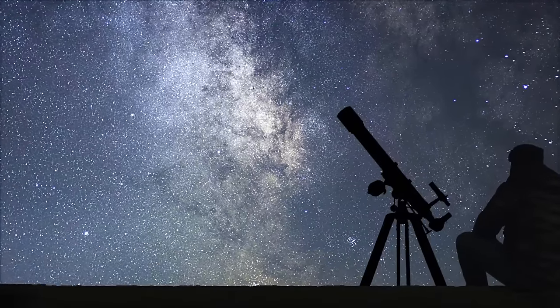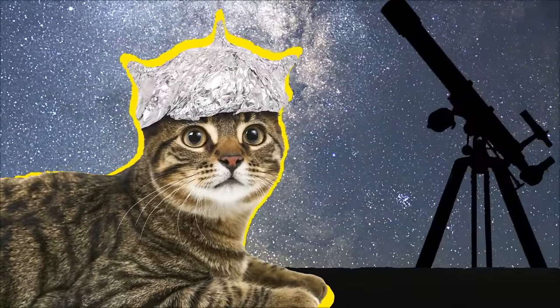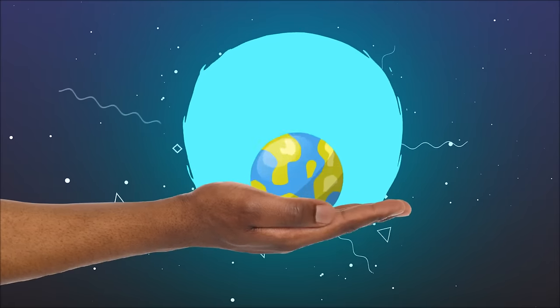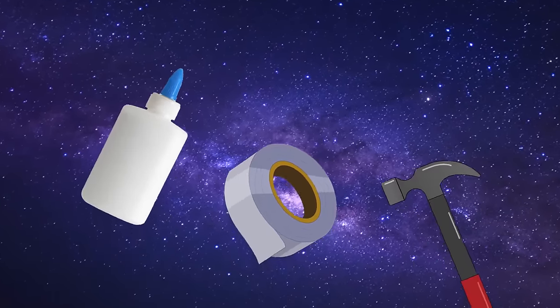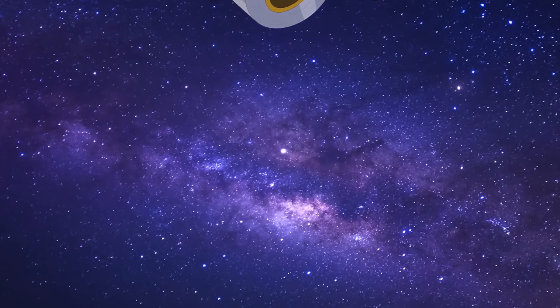Tired of waiting for colonization? Does the Earth seem way too boring with all its problems and mosquitoes? Well, have no fear. It's time to take matters into your own hands and build your own planet. But before you start reaching for the cosmic glue and glitter, there are a few things you'll need to consider. Let's start our ultimate DIY project.